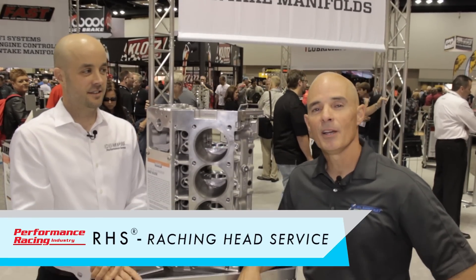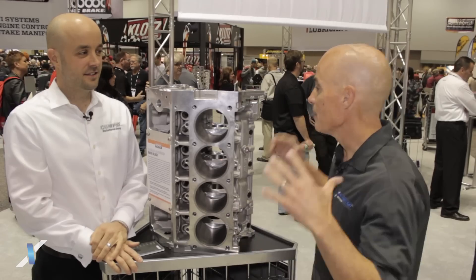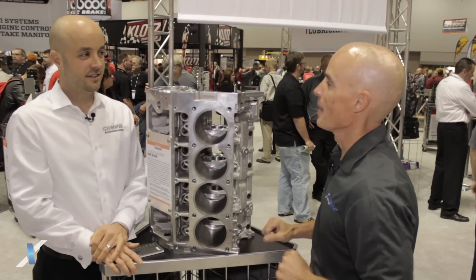Richard Holder here for Acceleration Media. We're in the RHS booth with Brian Reese and we're standing in front of a beautiful aluminum LS block. Tell us a little bit about it.